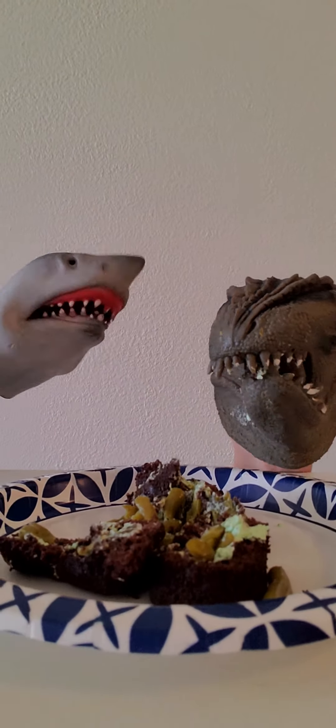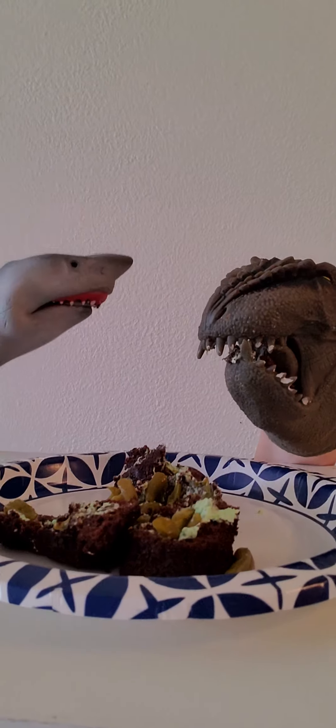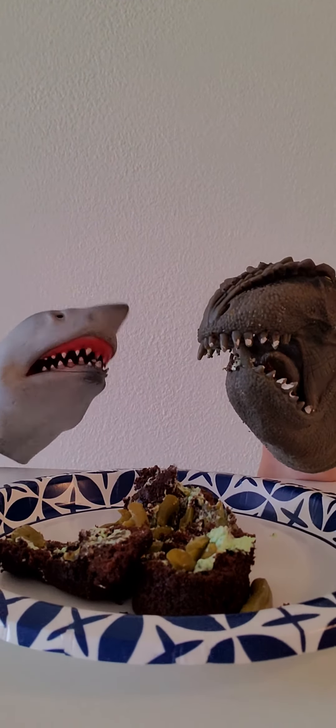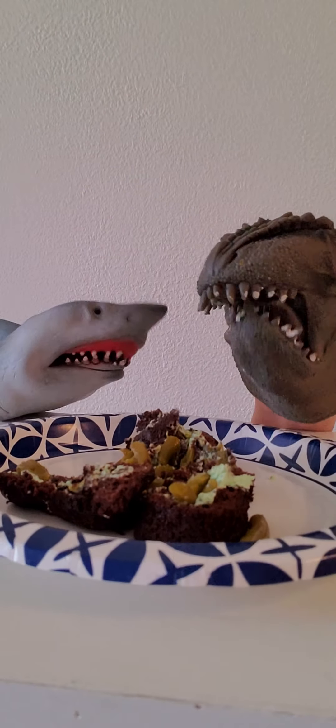I pranked you with putting green beans in that Twinkie. That was disgusting, Shark Puppet! Yeah, for real — you ate my Cheeto puffs in that other video. That's payback! I've got to brush my teeth!